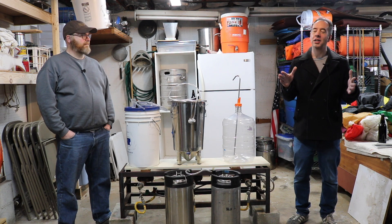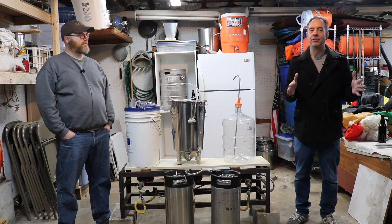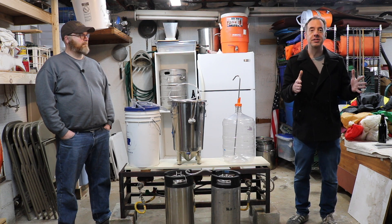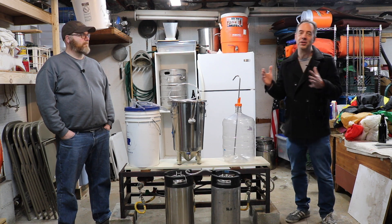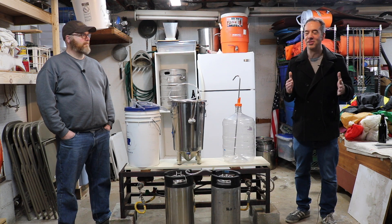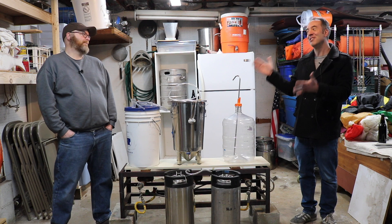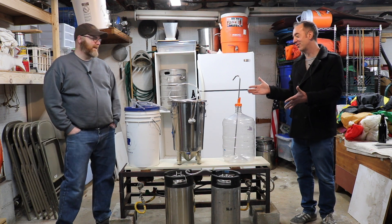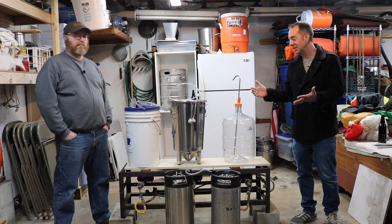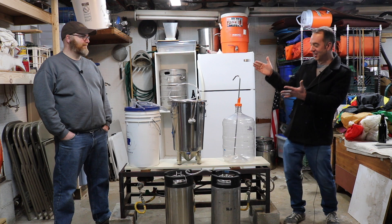We'll talk about how kegging is probably the only way to actually have an excellent version of a New England IPA. But the big thing is: how do you transfer your beer from one vessel to another without introducing oxygen? Here we have multiple ways in which you, too, at home can transfer your beer from one vessel to another using a closed transfer method.